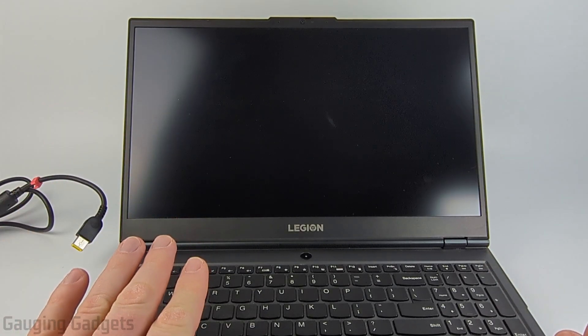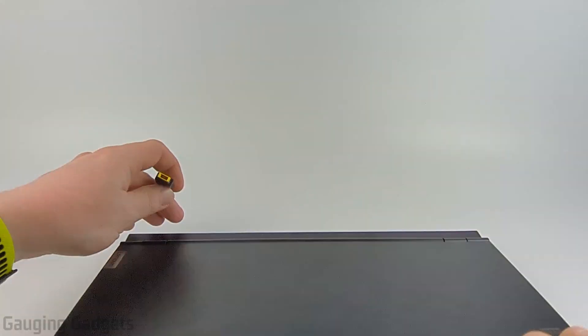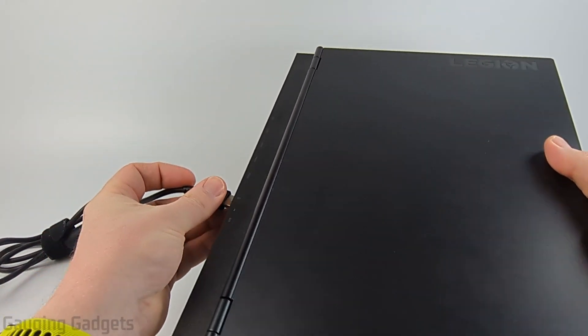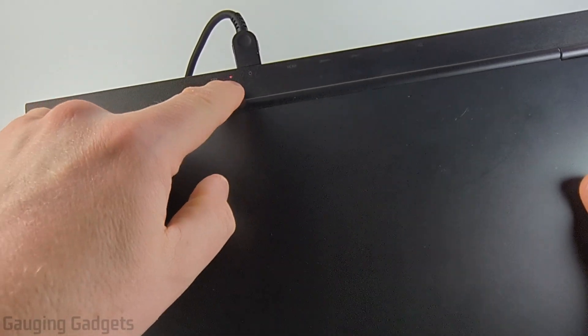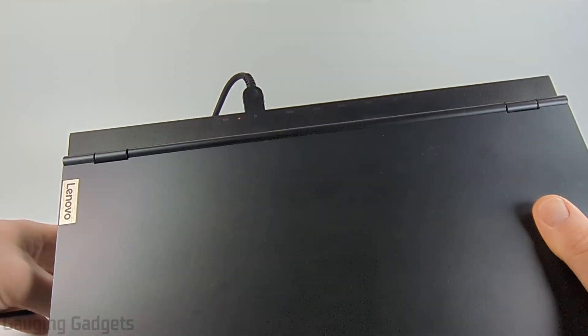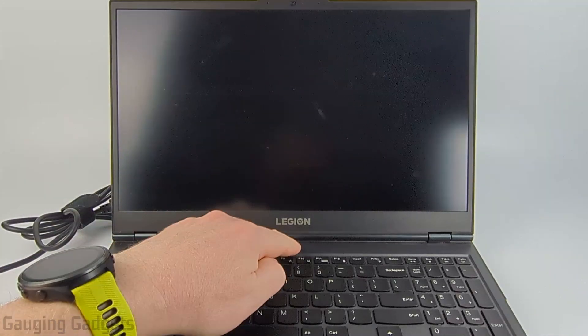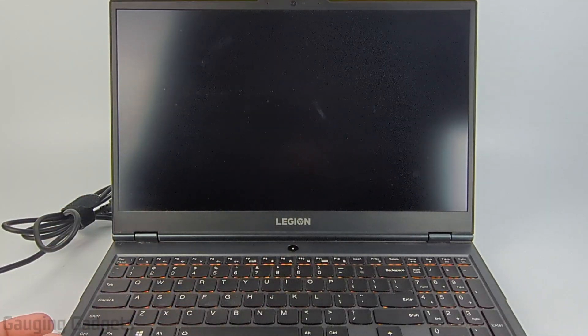The first thing I would recommend doing is simply plugging the laptop into a charger. On this laptop the charging plug is at the back, and you want to make sure that there is some sort of indicator light that turns on when it's plugged in — that means your charger is actually working and the battery is accepting a charge. Then all you need to do is hit the power button right here and the laptop should turn on.